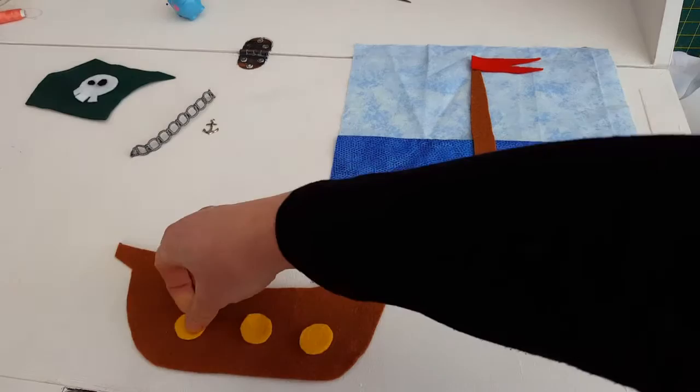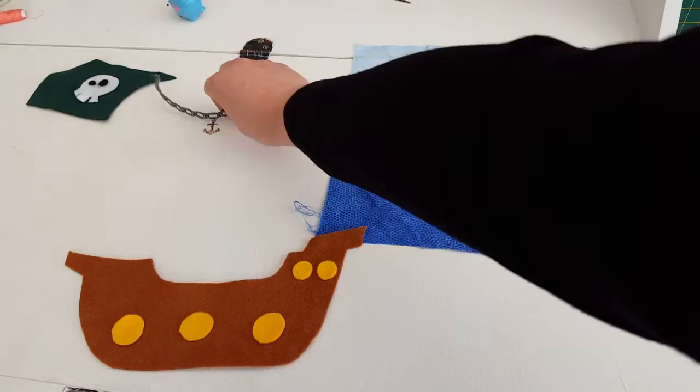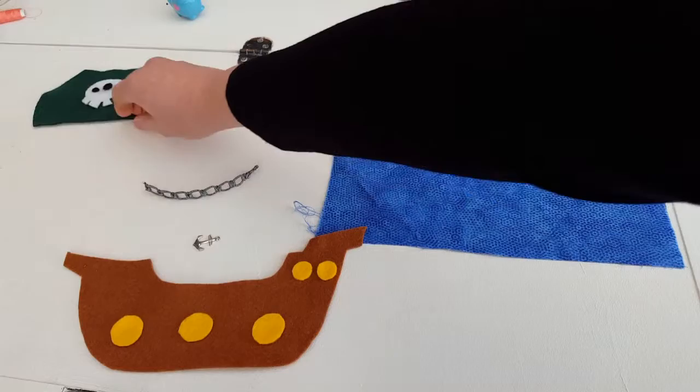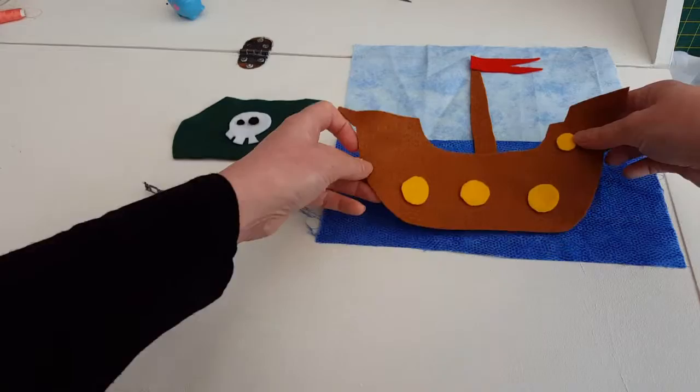For instance, my boat will need its portholes sewn on. If you are going to cut out an anchor, that will be positioned here. I have got some material that looks like a chain, so I am going to sew that on here. I also have a little anchor embellishment to go on the end — that is going to be my anchor. Then with the sail we are going to sew on the skull and the eyes, and then they will be ready to position.